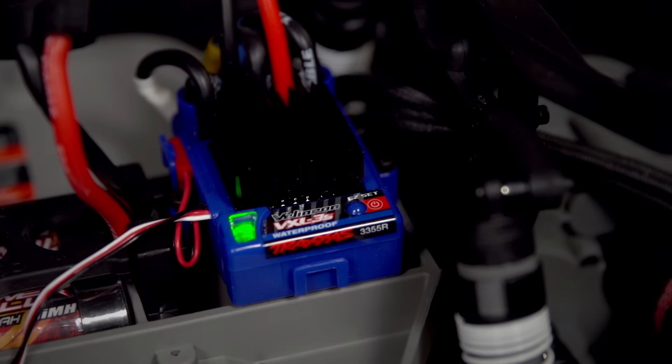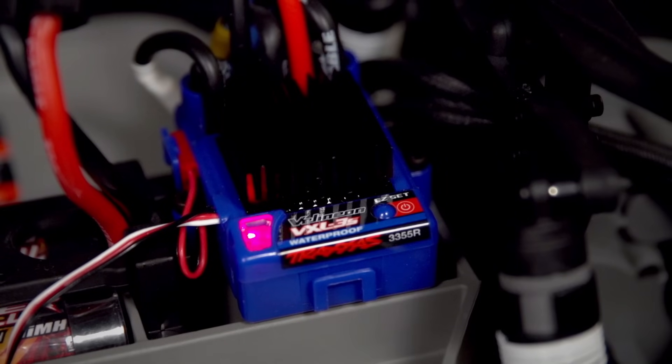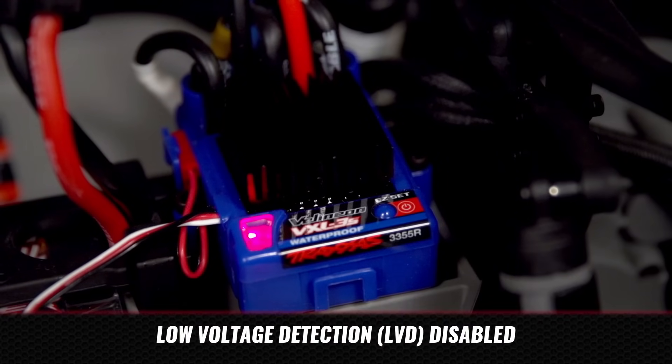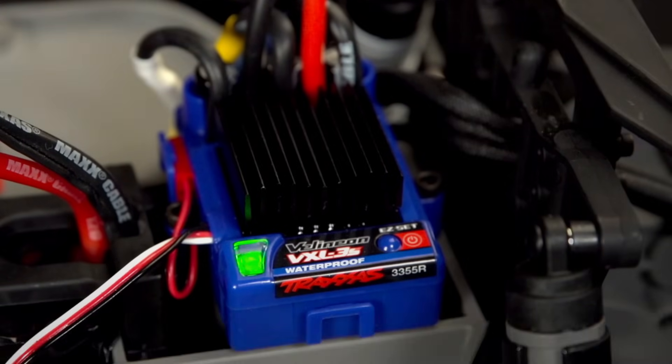When the LED on the electronic speed control blinks, release the trigger. Programming is complete. Depending on whether low voltage detection is enabled, the LED on the electronic speed control will glow solid red or solid green.